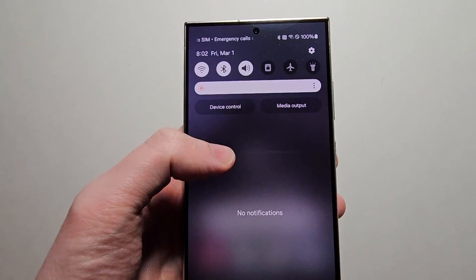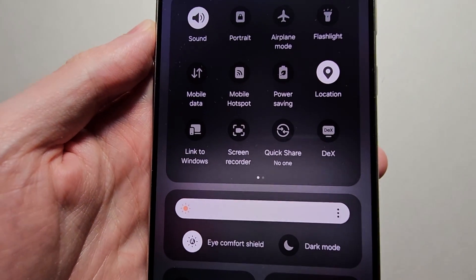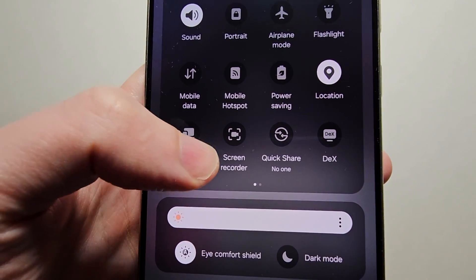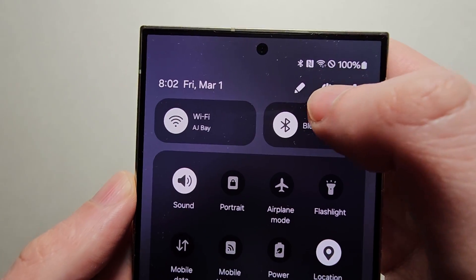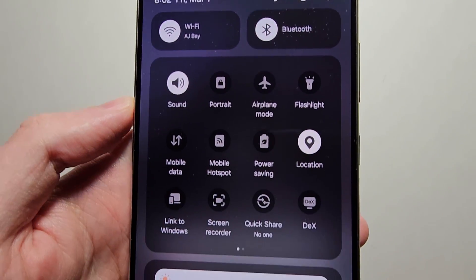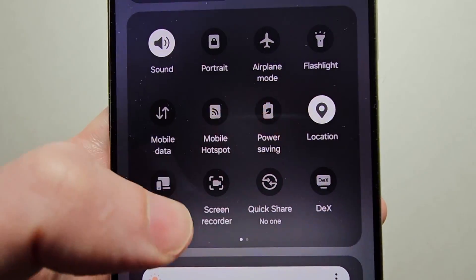Now it's pretty simple, so just swipe down two times. You might see the icon right here. Now if you don't see it, then in the top right corner press the pen. But yeah, just press the Screen Recorder.